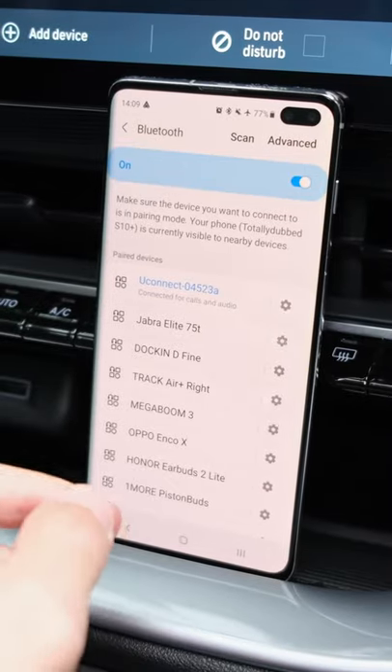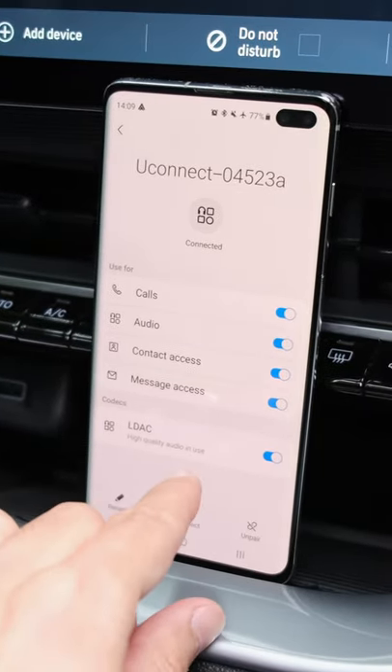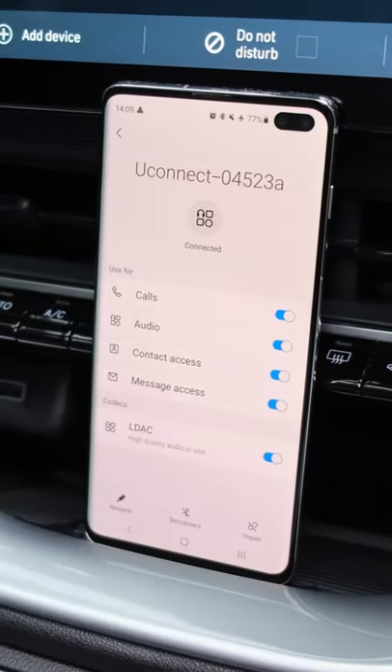If you love audio, you're going to love this feature of the Fiat 500 Electric. On Android, go on your Bluetooth menu and then hit the cog icon after pairing up, and then you'll see the option to enable the LDAC codec.